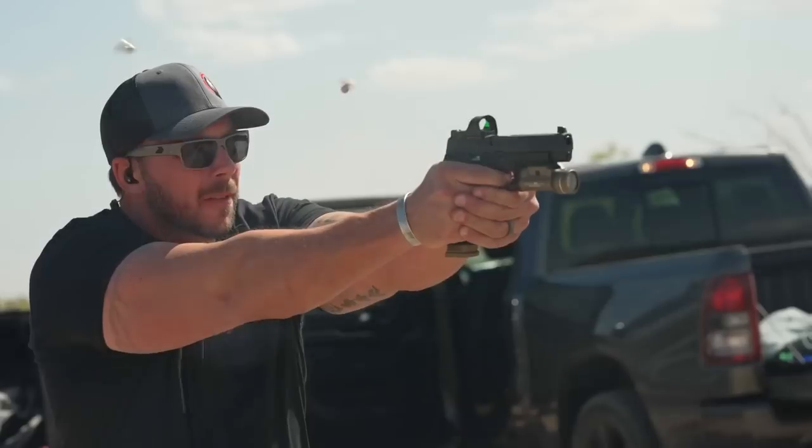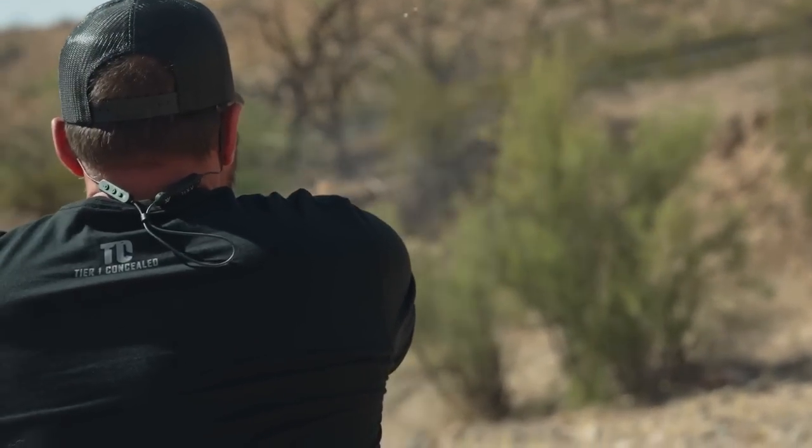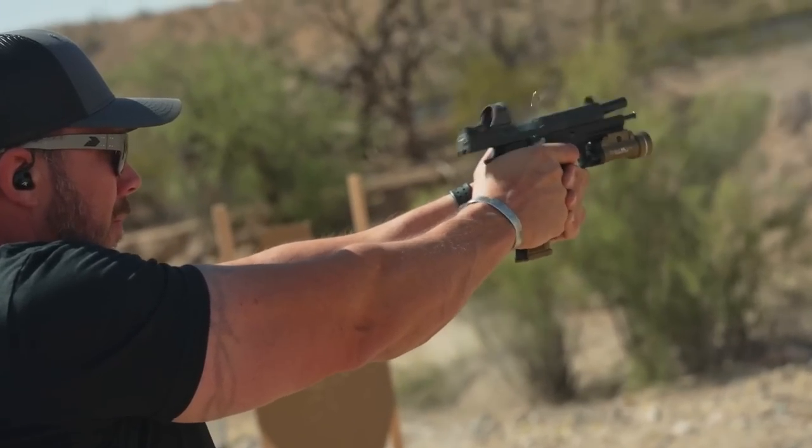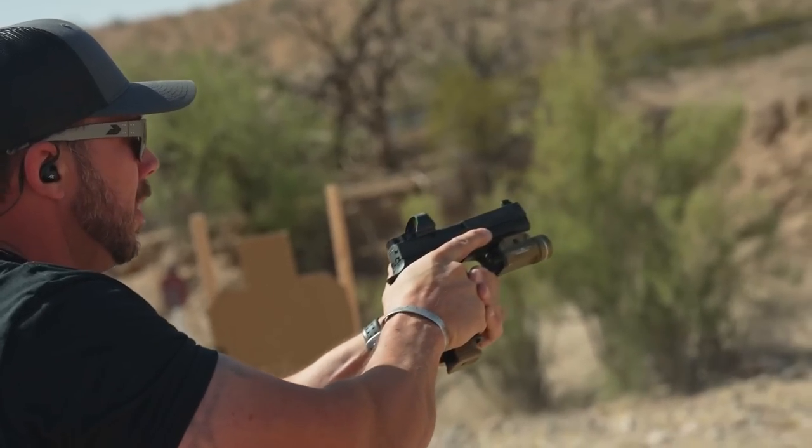I'll roll in some quick range footage here. You can see I'm running build drills and transition drills, and you can see how adding this just helped me keep that muzzle a little bit more flat than I normally would be able to, because it's giving all that additional downforce with your thumb.